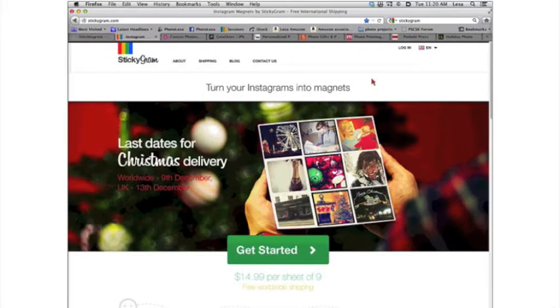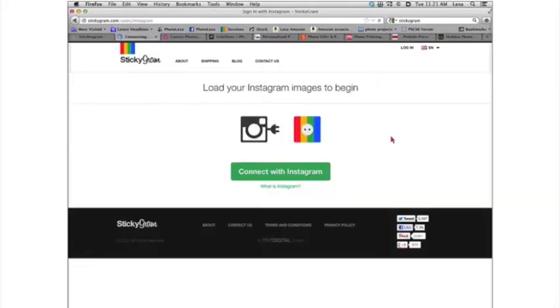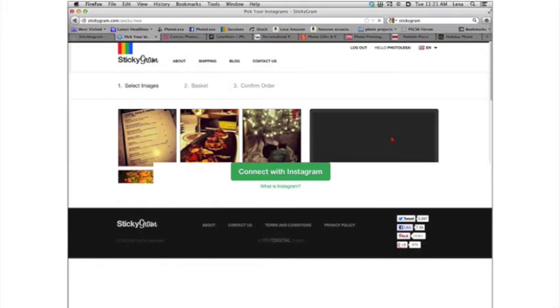The next site is StickyGram.com. You're looking at a sheet of nine magnets that come in one sheet — you can just break them apart, and they're $15 a piece. When I did a holiday photo gift workshop at CreativeLive.com, I had about 100 products on a table, and the StickyGram magnets sent everybody into a fit. I think everybody in the whole studio ordered these because they were just so cool.